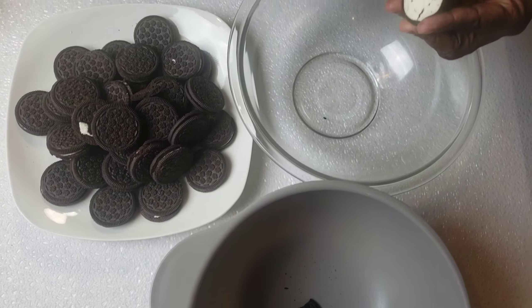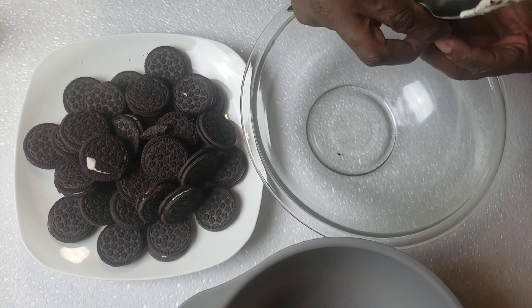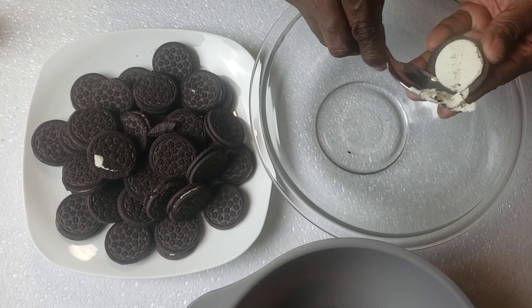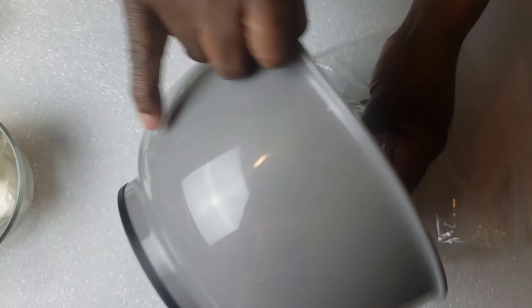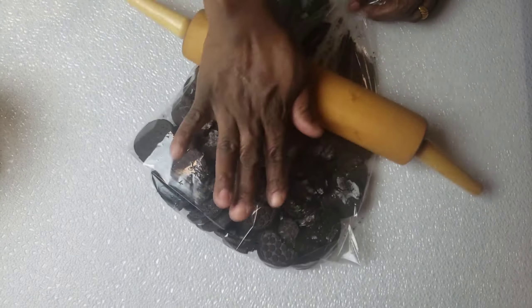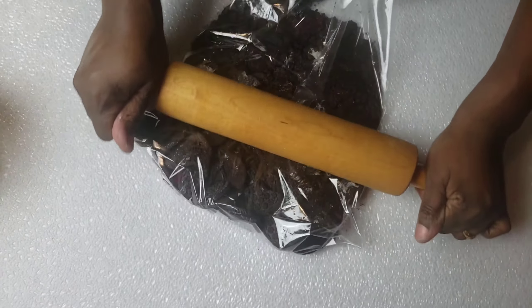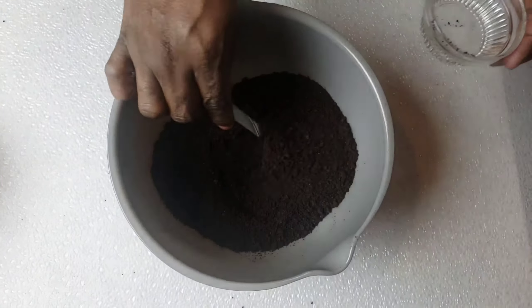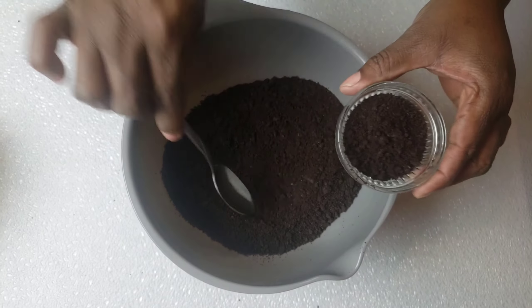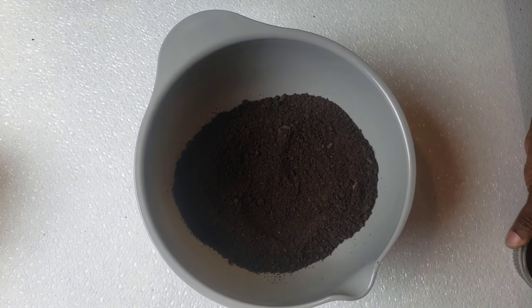First, we're gonna start by separating our cream from the cookies, just like so. I'm gonna transfer my cookies into the bag, then I'm gonna crush them. Reserve half a cup of crumbs for later and set this aside.